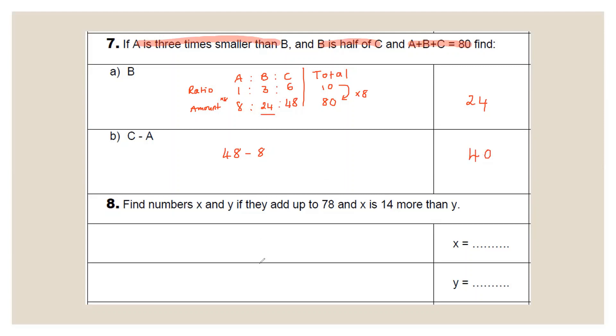In question 8, find x and y where they add to 78 and x is 14 more than y. Write it out: x + y = 78. If they had no difference they'd be equal; subtract 14 from 78 to get 64, then halve to get x = 32, y = 32. But x is 14 more than y, so add 14 back onto x: x = 46, y = 32. Check: 46 + 32 = 78. Correct.